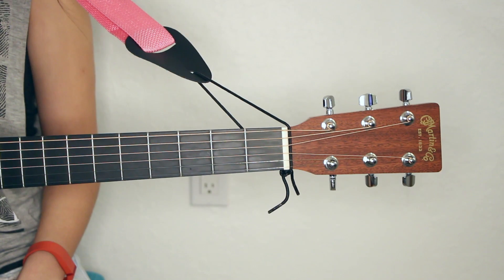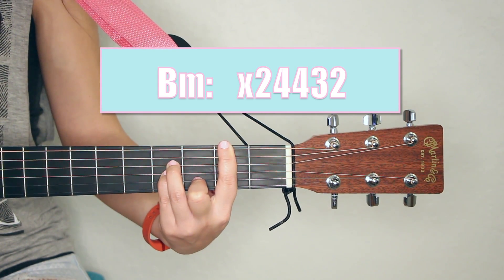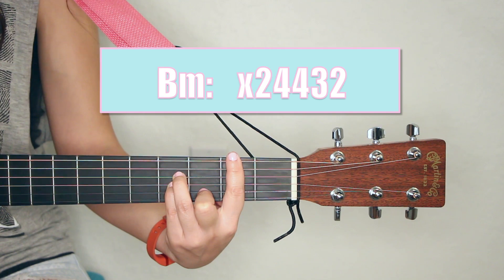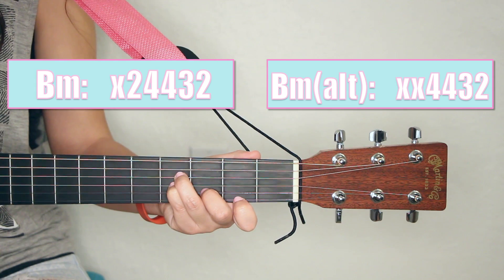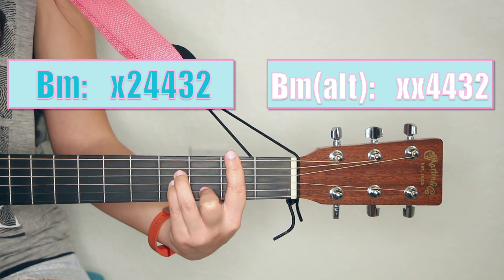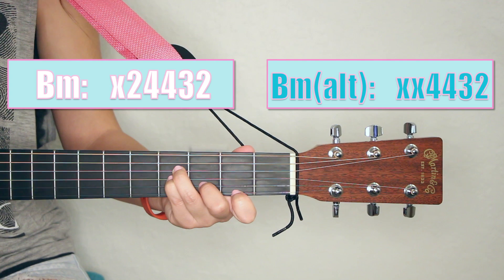Let's do one more example of a common bar chord. Another one I see a lot is B minor. B minor normally looks like this. To go over those rules again, usually we're going to be barring all six strings using our first finger. But again, we're going to take that off and just bar the top E string, which alternately means we're going to be ignoring the top two strings. So B minor used to look like this as our old barred fingering, but we're going to go ahead and ignore the bar part and change it to this. Now why don't you try out B minor.